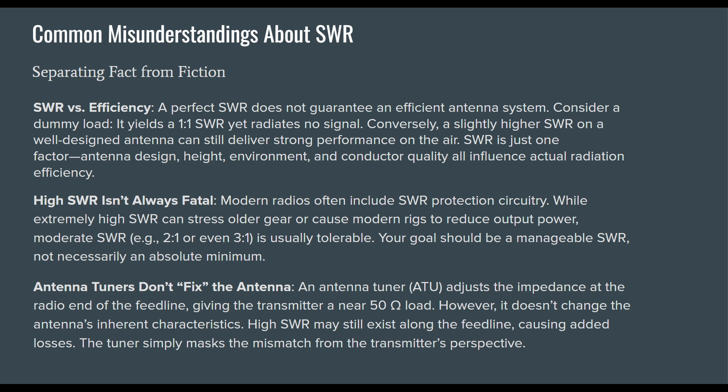High SWR isn't always fatal. Modern radios often include SWR protection circuitry. While an extremely high SWR can stress older gear or cause modern rigs to reduce power output, moderate SWR — 2-to-1 or even 3-to-1 — is usually tolerable. Your goal should be a manageable SWR, not necessarily an absolute minimum.